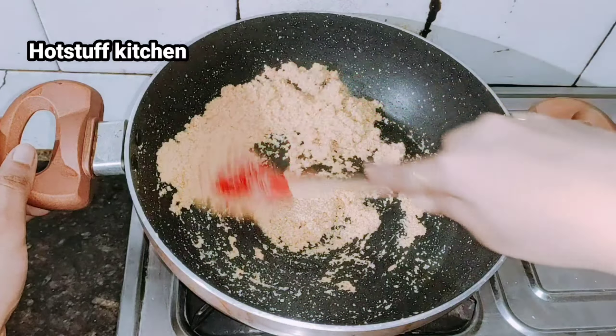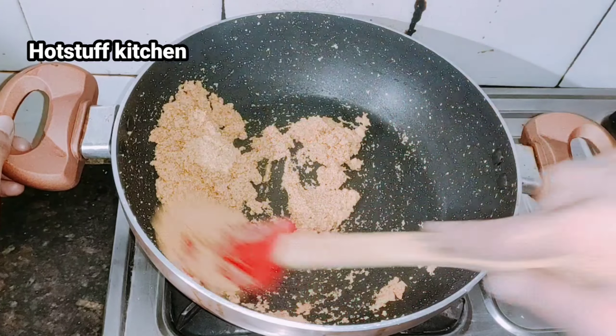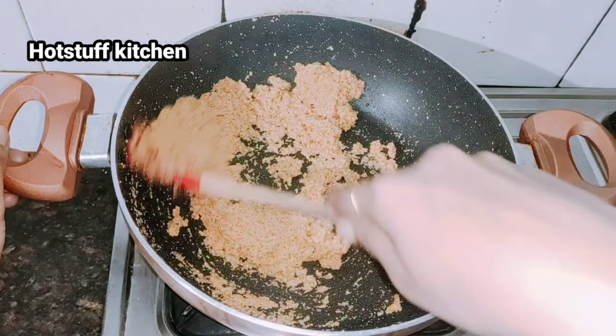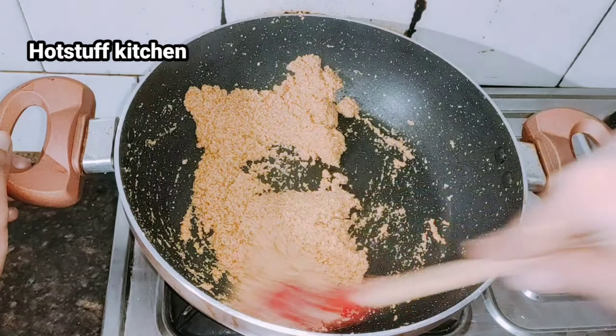Then you will see the golden color as the suji roasts. I will add a little more and mix it well. Continue stirring on medium to low flame and you can see the suji is turning a golden color.